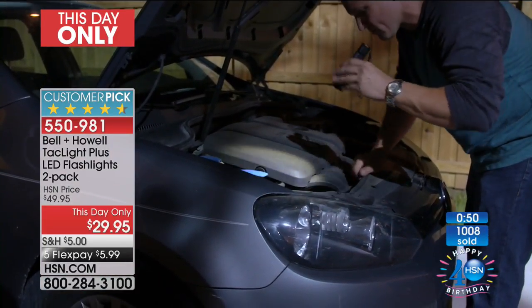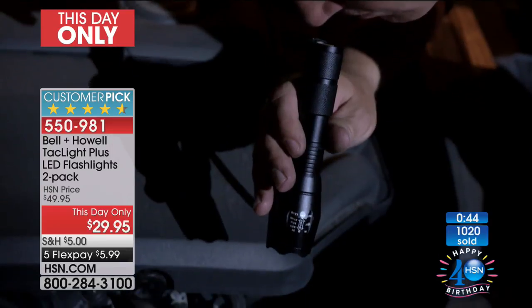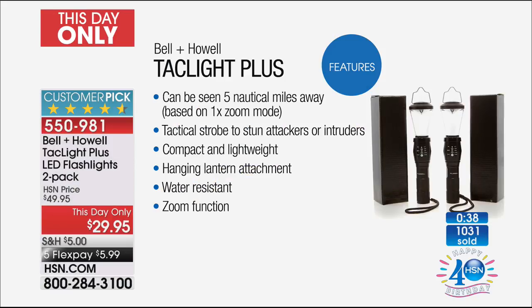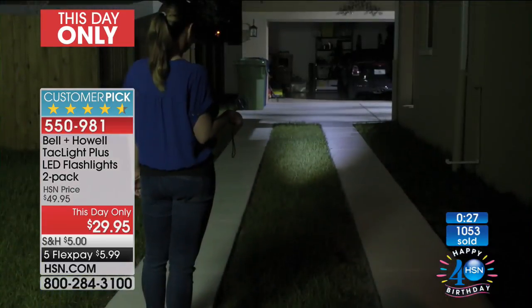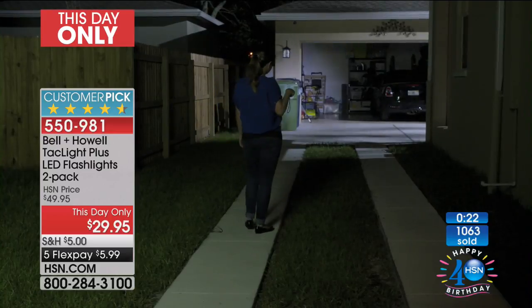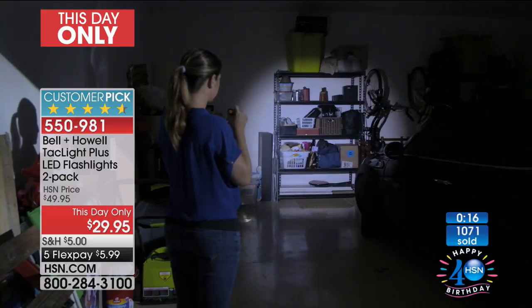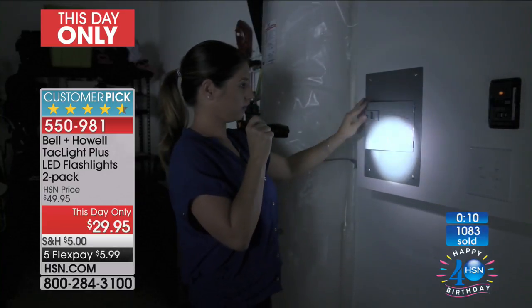If the power went out right now, do you have a flashlight within reach? You need to have a flashlight right where you are sitting. I love the addition of that lantern attachment that you're getting for free. If you do work on cars, the boat, or the motorcycle and you want to go completely hands-free, suddenly it becomes a two-in-one. And at the end of the day, it's also Bell and Howell — we were talking about that 10-year warranty. Washers and dryers don't have 10-year warranties; my car didn't have a 10-year warranty.